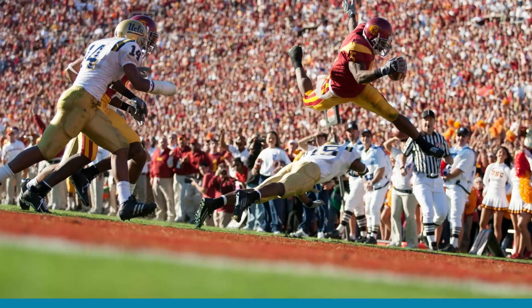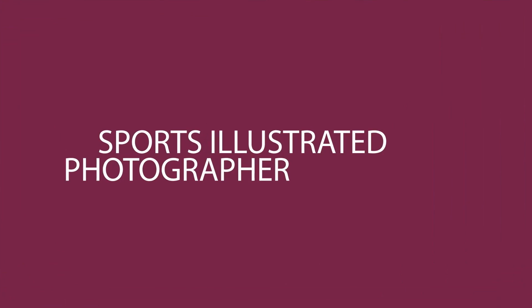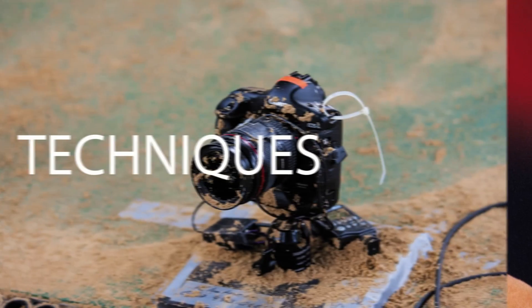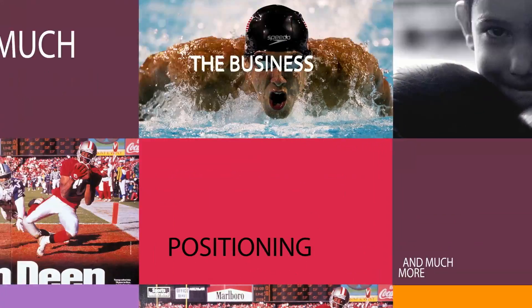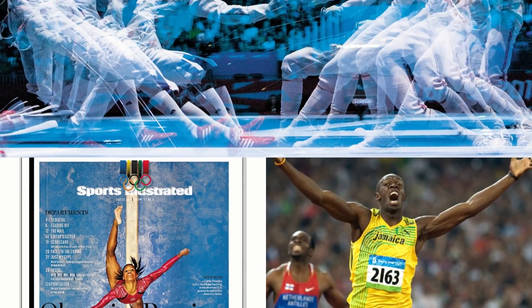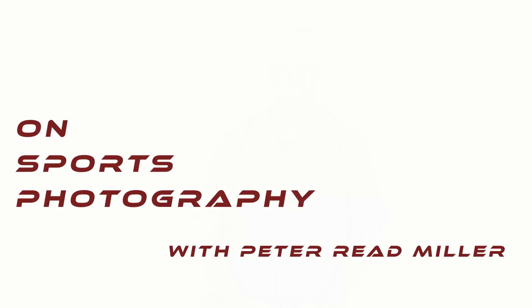Hey everybody, this is Peter Reed Miller from On Sports Photography with Peter Reed Miller. Today I'm going to give you some tips for swimming — shooting swimming, that is. I'm not going to swim. I'm not going to appear in a Speedo. Today I'm going to talk about shooting swimming.